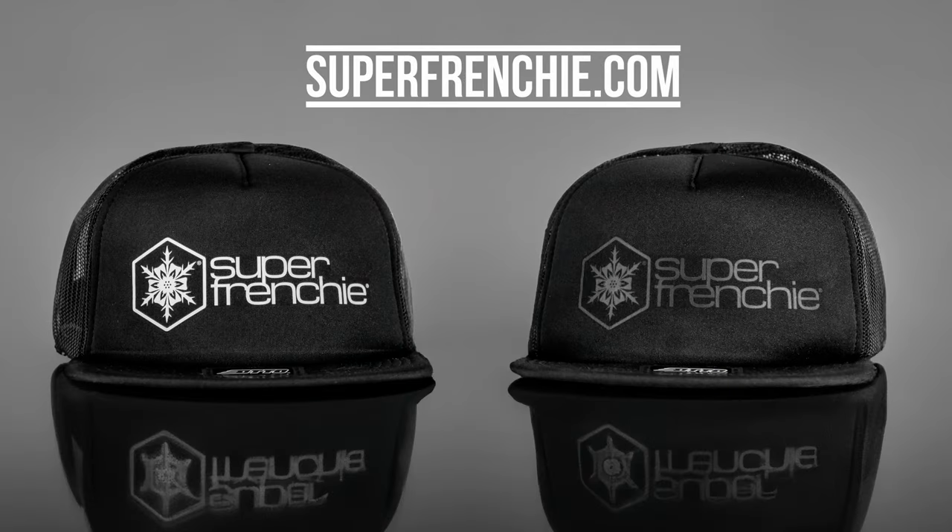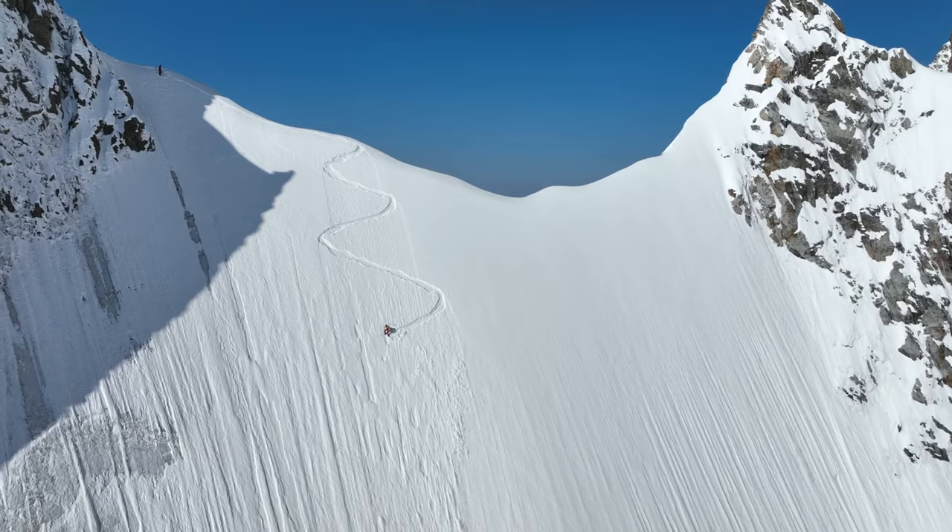If you would like to contribute to upcoming projects, Super Frenchie hats are available for sale on my website superfrenchy.com, and every dollar raised will help finance upcoming trips and expeditions.